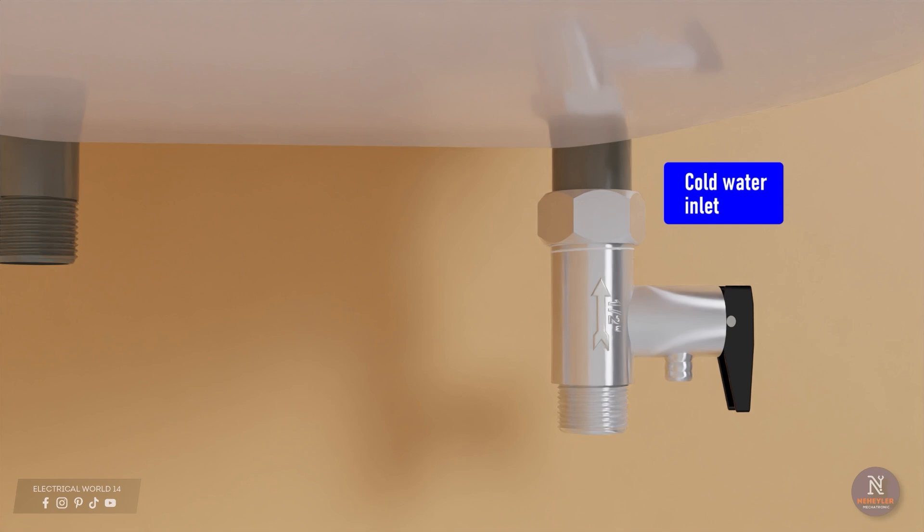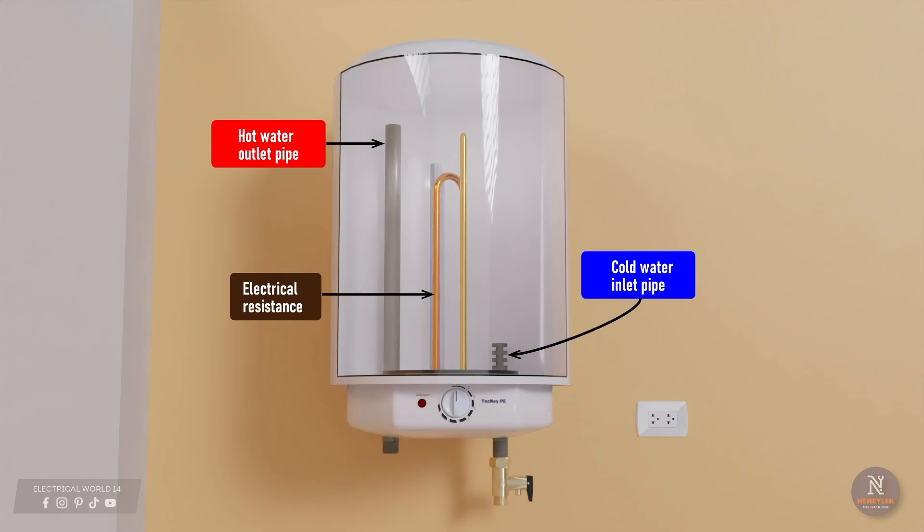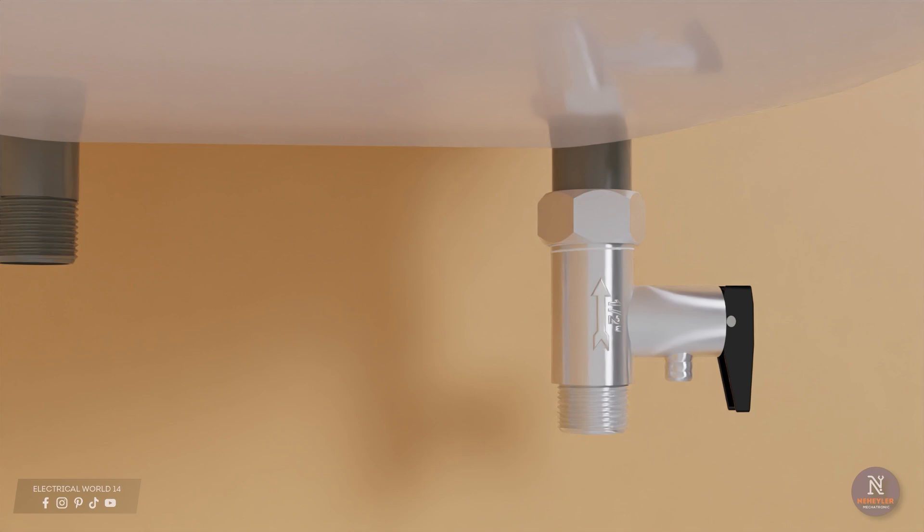This valve is necessary to prevent hot water from returning to the cold water pipe. If we look inside, the cold water inlet pipe is short and ends at the bottom, unlike the hot water pipe that draws water from the top of the tank. This design exists because when water is heated by the electrical resistance, the hot water — due to its low density — rises and is deposited at the top. The safety valve also acts against overpressure in the tank; when pressure exceeds the allowed limit, it releases water or air through a small hole.